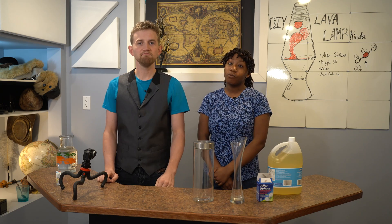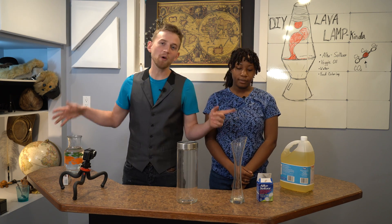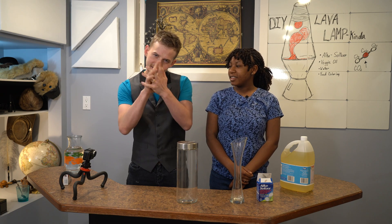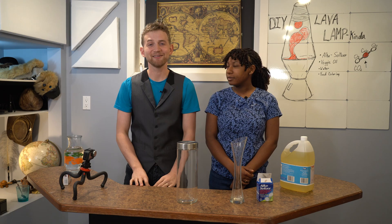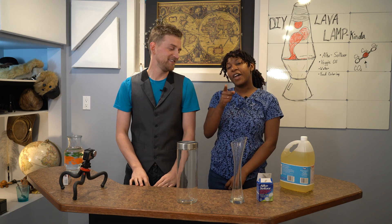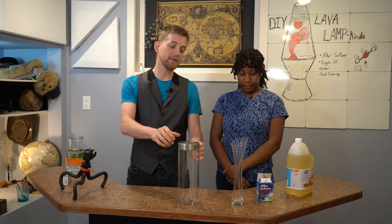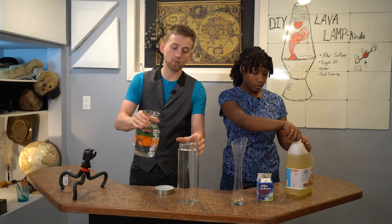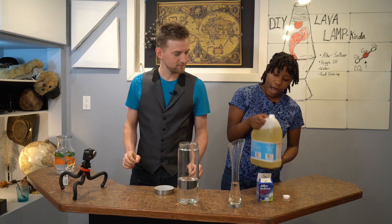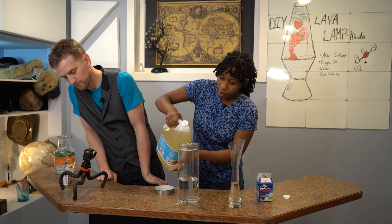It's very, very simple, but really cool. The first thing we need you to do is to mix the water and the oil together. I'll explain exactly why in a minute. I'm going to go ahead and fill these jars up about a third full with water, then fill the rest with vegetable oil.